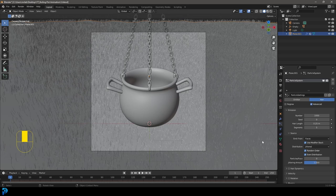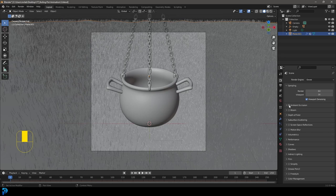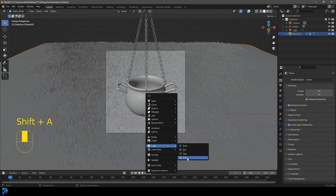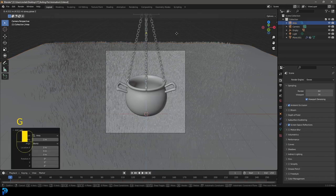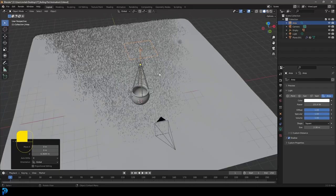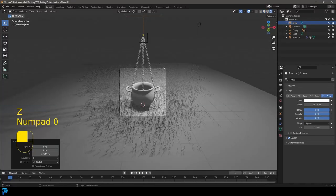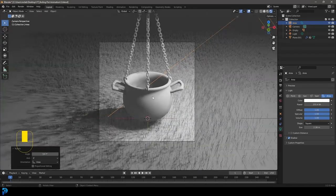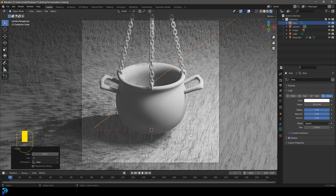Go to Render Settings and enable Ambient Occlusion and Screen Space Reflections. Go Ctrl+Shift+A to add a light — add an Area Light, G, Z to move it up temporarily. In the light settings give it quite a bit of strength and increase the size. Press Z and go Rendered, then go into the camera view to see the particles. There's our grass — we'll work on it more later.